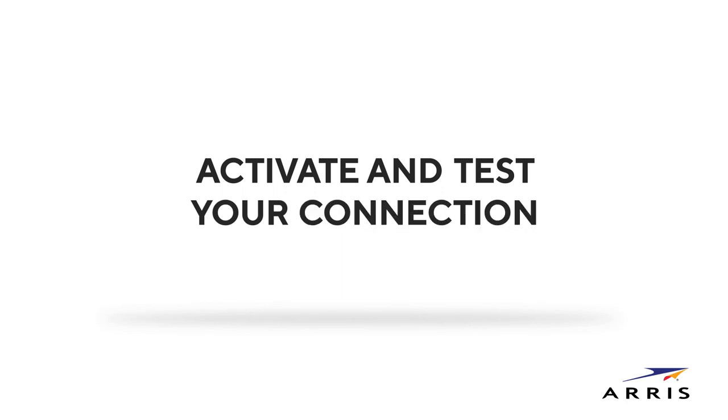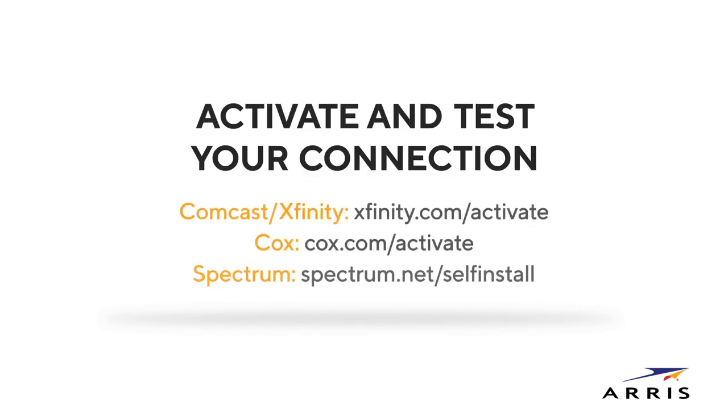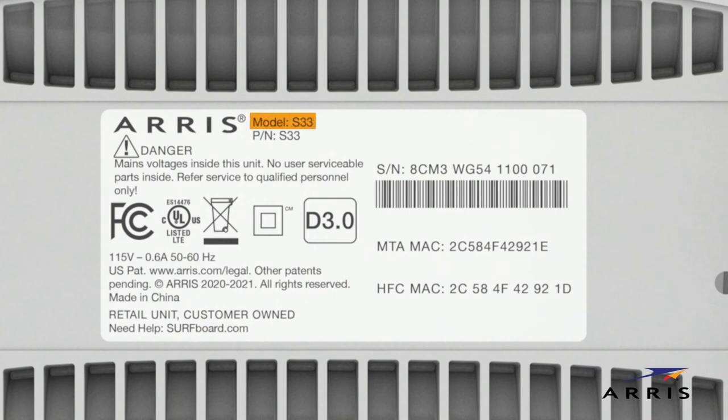Next, open a web browser on the computer connected to your modem. Go to your service provider's self-activation page to find instructions on how to activate the modem and follow the step-by-step instructions. You will need the model number, the HFC MAC ID, and the serial number located on the bottom of the modem.